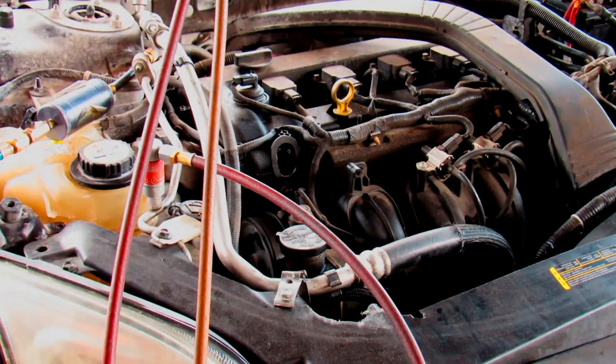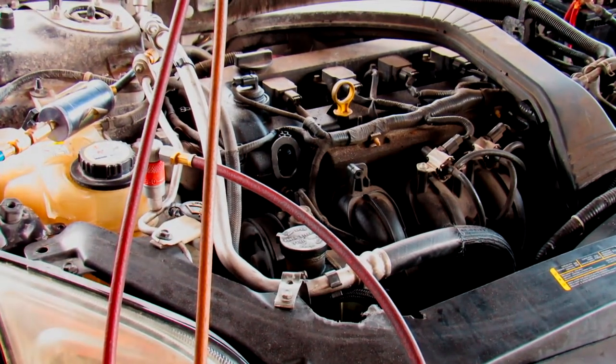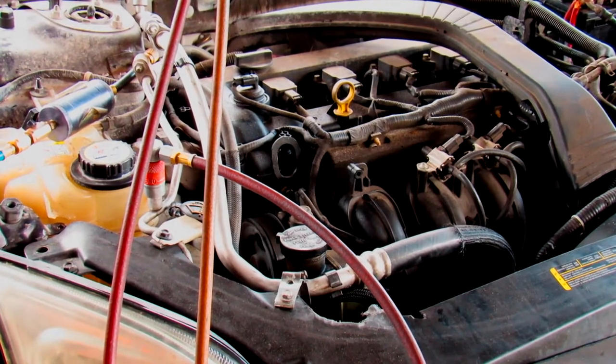And you're all set. That's how you vacuum your AC lines from the 2007 Ford Fusion.